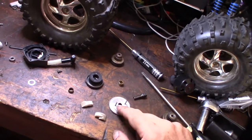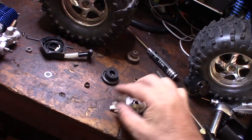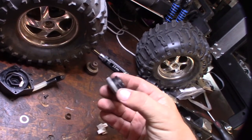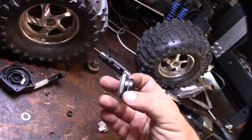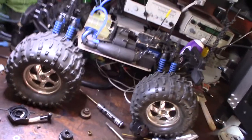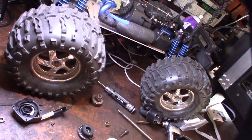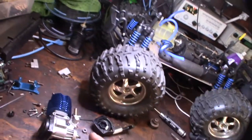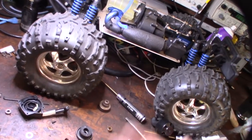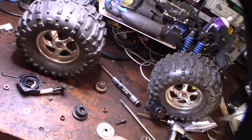I thought I might go with the flywheel and clutch that came with it, but it actually has these smaller shoes. This one is more like a stock style for Traxxas, and I think I'm going to use this one because it has more surface area — it's a much larger shoe. Especially with these big tires you're going to want more grab. The smaller shoes would be good for an on-road car. This engine really came off an on-road car — you don't need as much clutch because the tires are tiny.